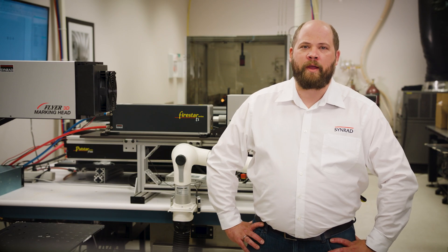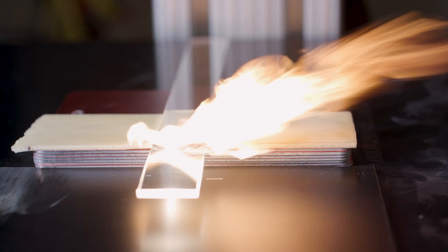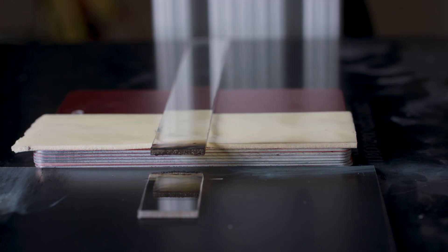While polycarbonate might look the same as acrylic to the human eye, it is very different in its material properties and also very different for the laser.